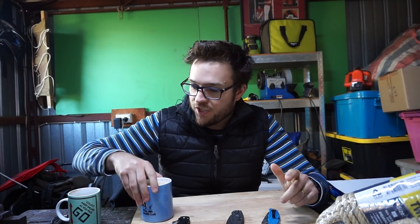Hey, welcome to the knife lab. I'm your host — not actually Ellen DeGeneres. Today we are looking at CTS BD1N.